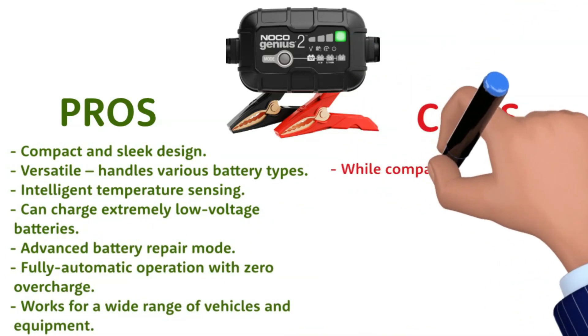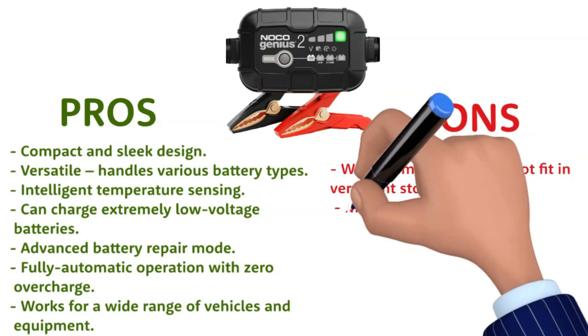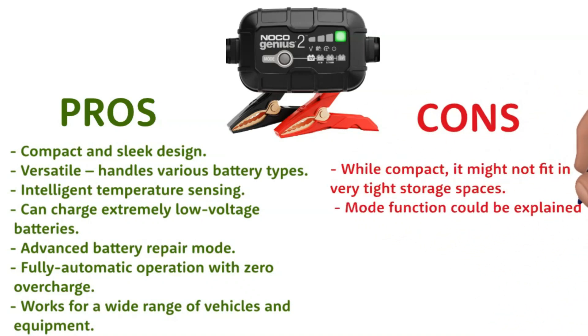Cons: while compact, it might not fit in very tight storage spaces; and the mode function could be explained more clearly.